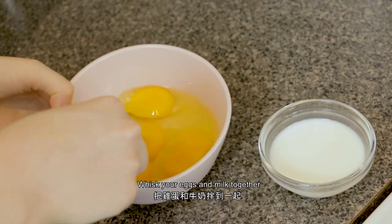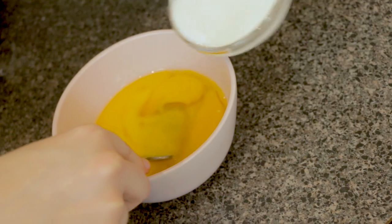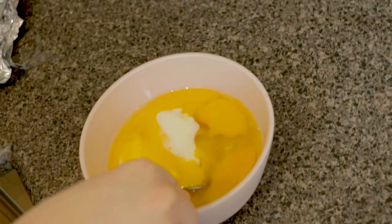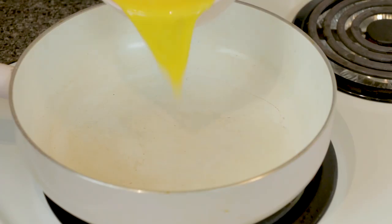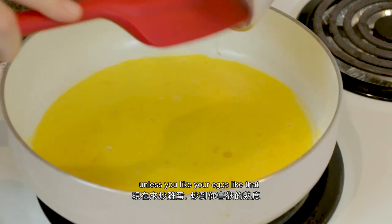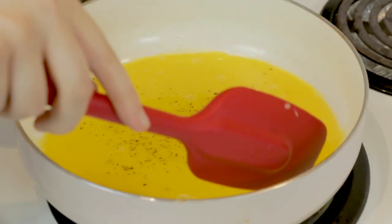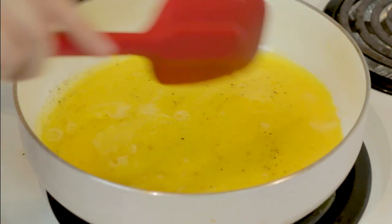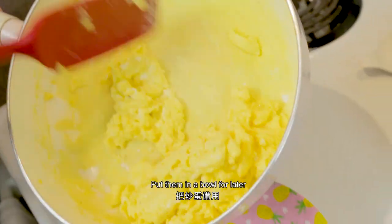Whisk your eggs and milk together, then scramble them, being sure not to overcook them — unless you like your eggs like that, no judgment here. Put them in a bowl for later.